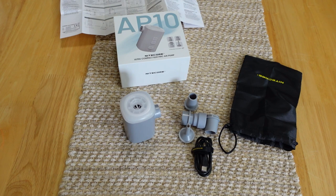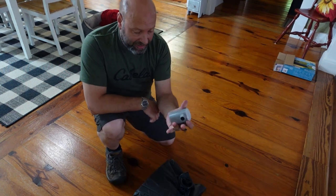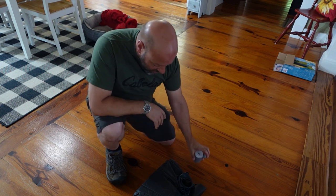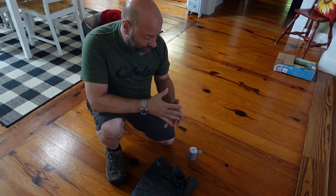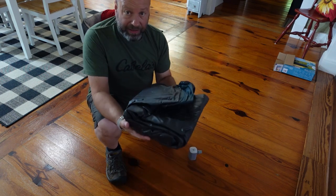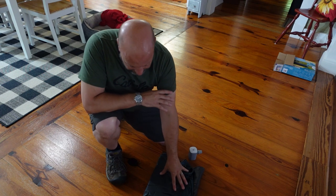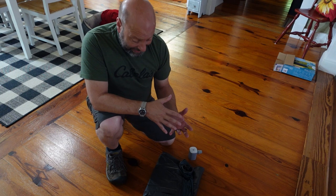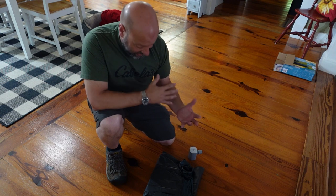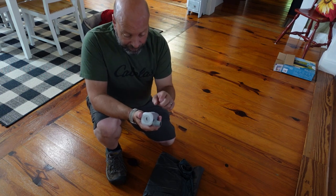We're going to set up an air mattress, inflate it, and then deflate it. Here's the air mattress and look at how little this pump is — it's amazing. The reason the deflator function is important is because you're never going to get all the air out just by rolling it. A deflator sucks it all out so you can get it small enough to fit back in boxes and storage bags. It's especially important for inflatable kayaks like the Intex inflatables I use.